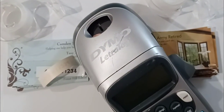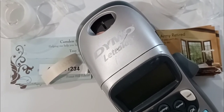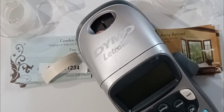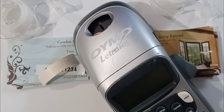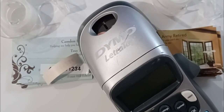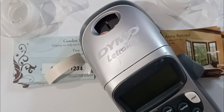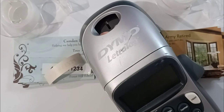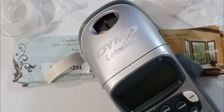For today's arts and crafts project, all you need is a label maker, two-sided invisible tape, one-sided invisible tape, and some out-of-date business cards. What you're going to do is create your new phone number with the label maker.